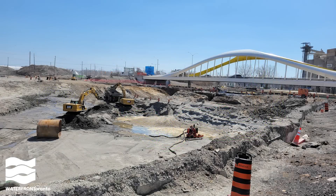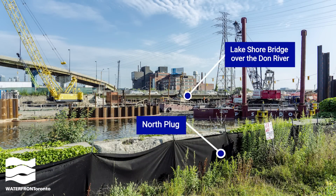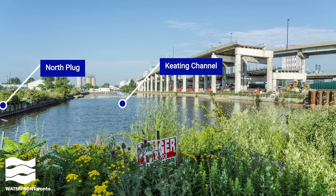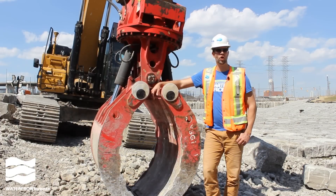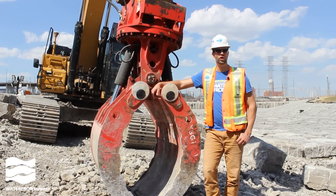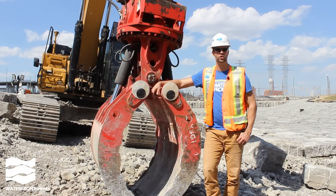We'll cut out the west plug first. This plug is just east of the new Cherry Street's south bridge that will connect the river valley with the lake. The last plug we'll remove is the north plug, which will allow water from the Don River to finally flow through the new river valley. We still have a lot to do before we can connect everything, including excavating the path of the river underneath Old Cherry Street and Villiers Street. So I guess we better get back to work.